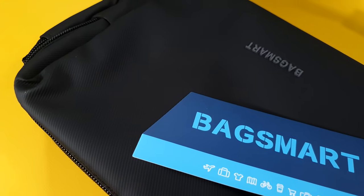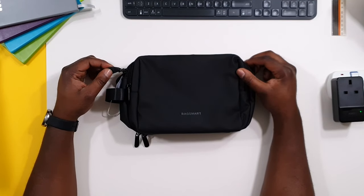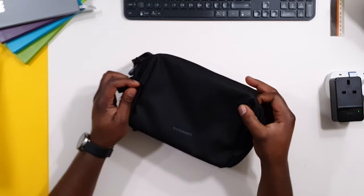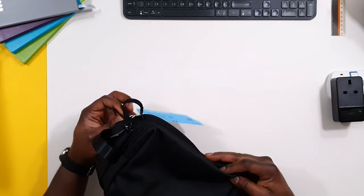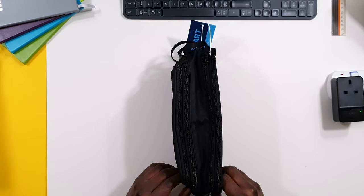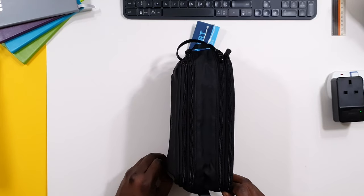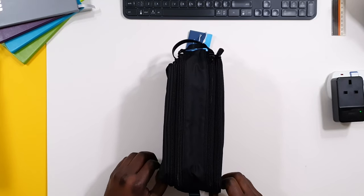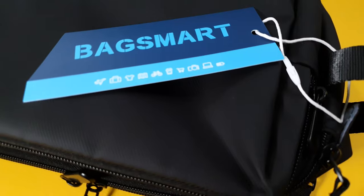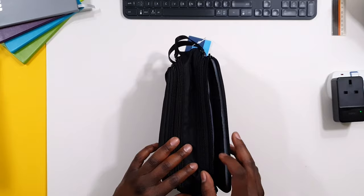So this is the BagSmart toiletry bag. It comes in other colours like khaki or grey. I got the black colour, and one of the reasons I bought this one is because I have a couple of other dopp kits and I'll be doing a video on the different form factors of dopp kits and their use cases, so that people can decide what dopp kit suits them for different travel reasons.